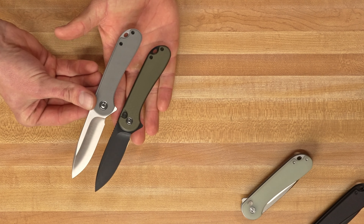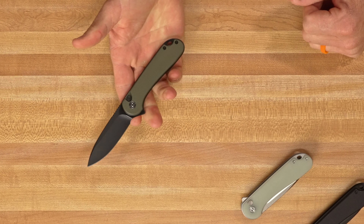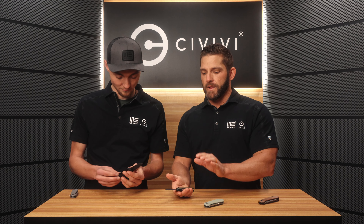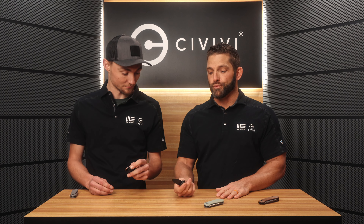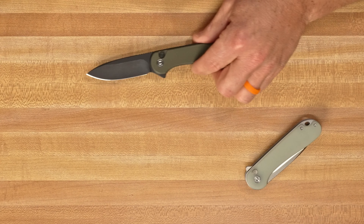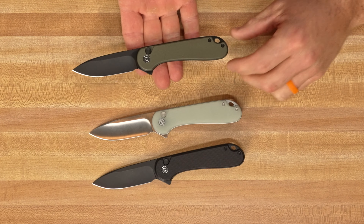What we're here to talk about is the magic that happens when two knives that love each other very much come together and create a new knife. Guys, we are happy to show you the brand new Button Lock Elementum 2. We've got three versions of this thing, and guys, this is what a lot of you have been asking for since the original release of the Button Lock Elementum. It is dimensionally the same as the Elementum, but it has a button lock and a flipper tab. The action on this thing is good — it's so nice. I think this is the best button lock flipper action of any knife that Civivi has done so far. It's really, really good.